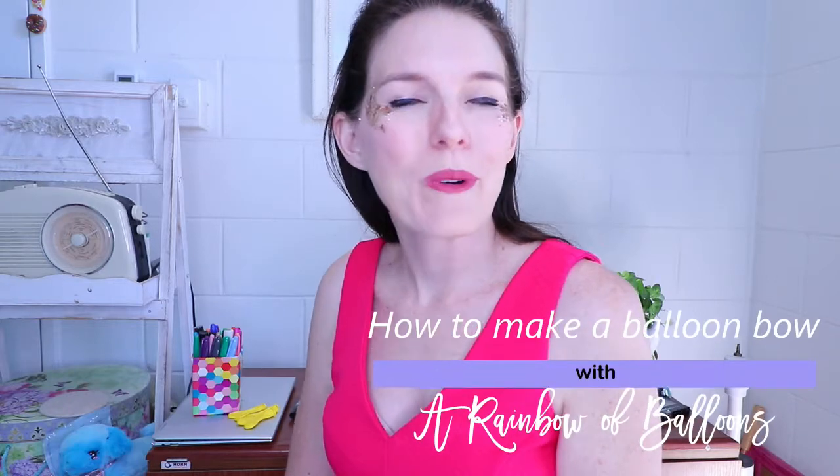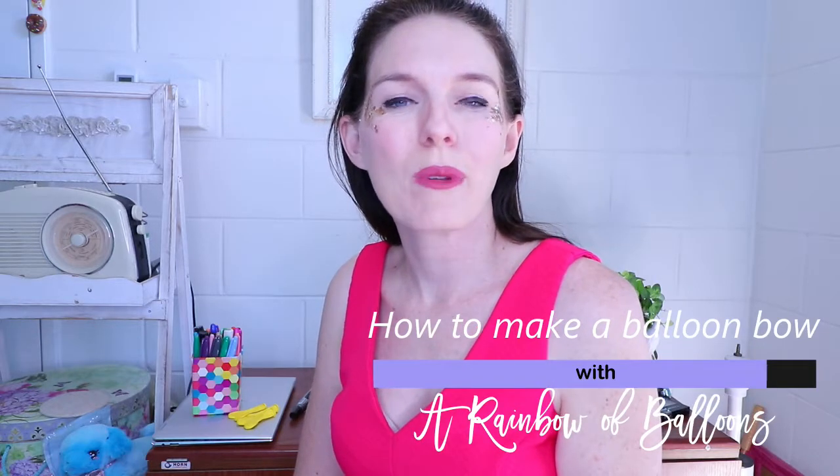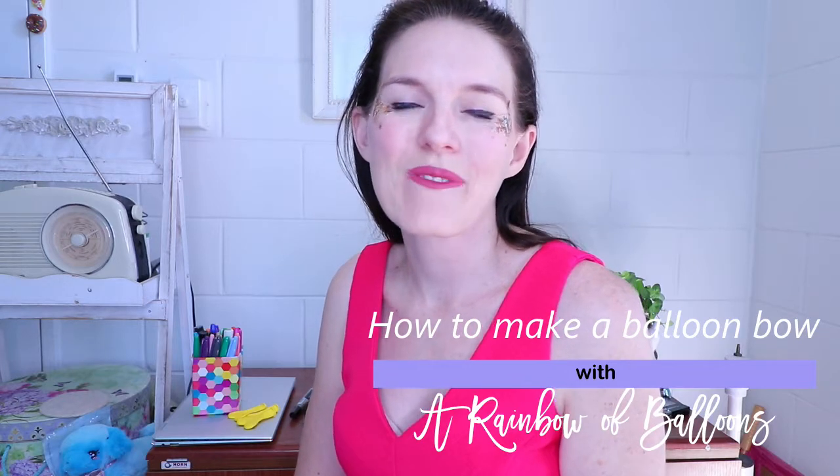Hi there, my name is Sonia Boko. Welcome, or welcome back, to my channel where I share balloon designs, tips, tricks and inspiration for you.